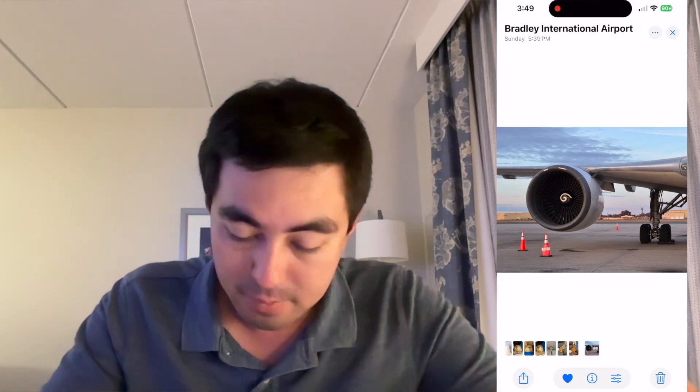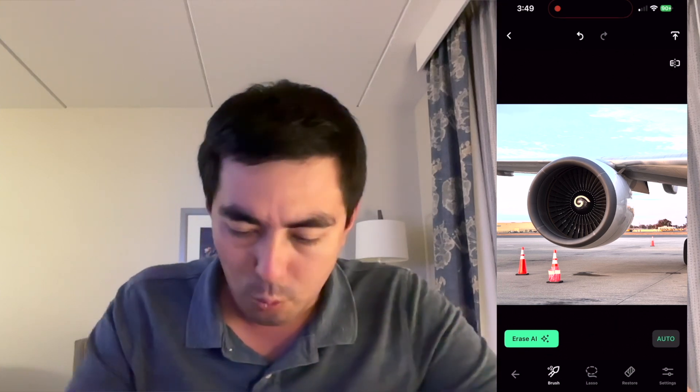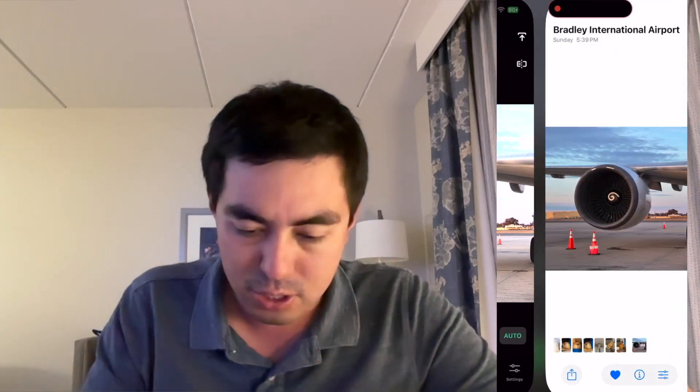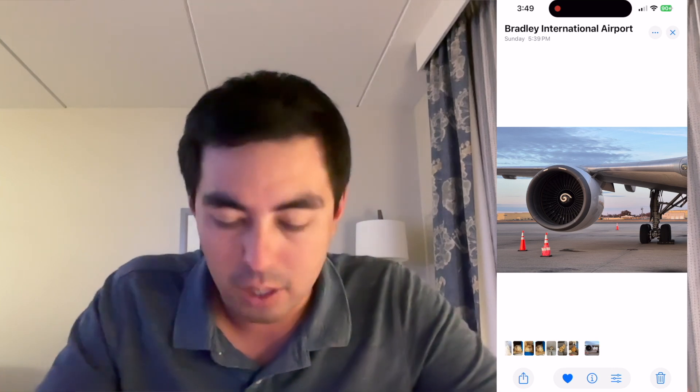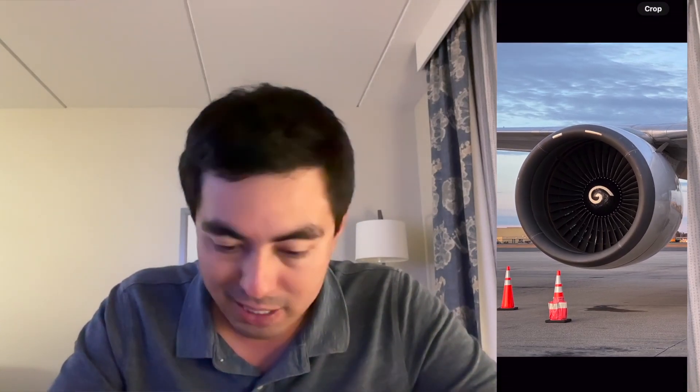Same photo. Now I'm going to use Apple's. So in Touch Retouch, it does this thing with HDR — you see how it's a lot lighter. Once I save it, it goes back to how it normally looks. It doesn't save it overexposed or anything like that.